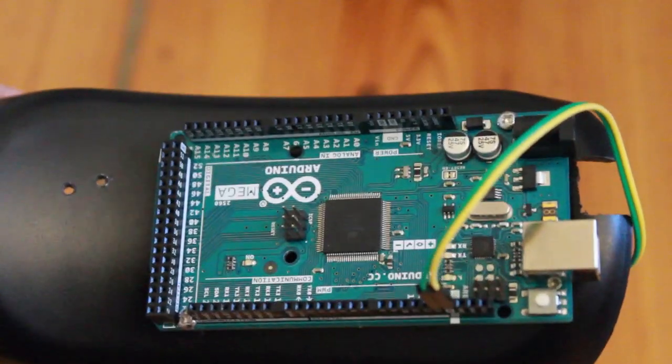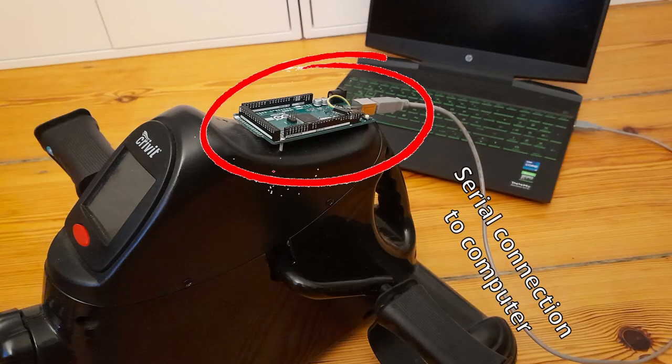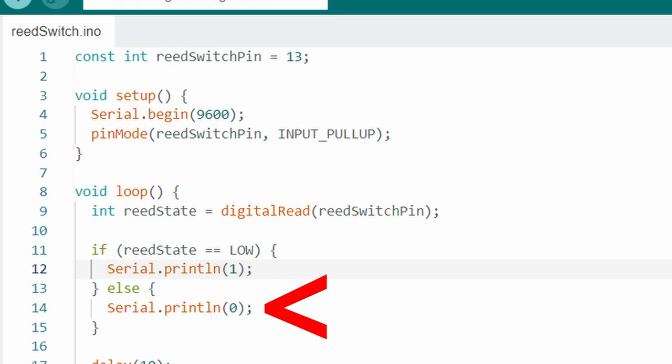We can go ahead and disconnect that reed switch from the native electronics and connect it to our own electronics, namely this Arduino. We'll set the Arduino to write a 0 to the serial port if there's no magnet detected, and a 1 if a magnet is detected. Then I can write some Python code to read what's in the serial port and check when that 0 changes to a 1. We can measure the time between each change, and then we have RPM.